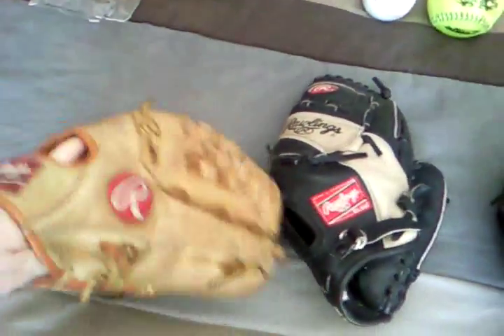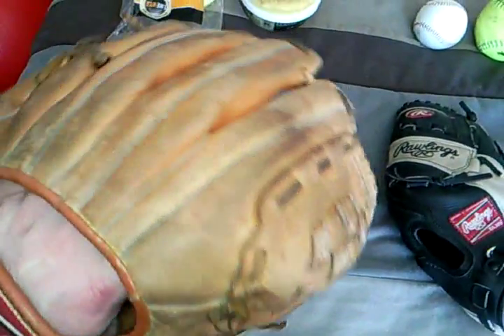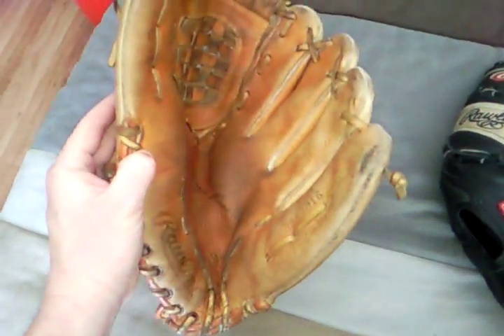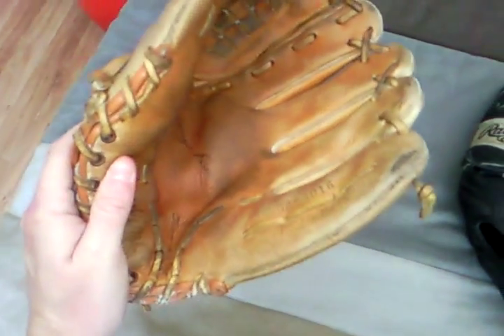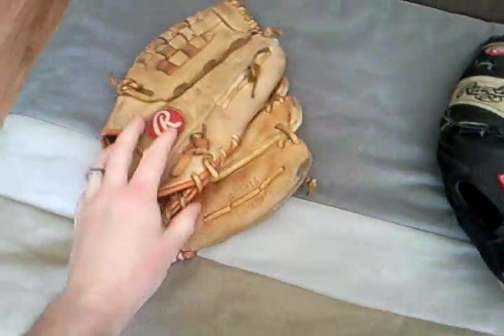I want to start off right here with my Hall of Famer — the Tony Fernandez Signature Series Rawlings. I've had this glove since grade 7, and I'm 28 years old now, so I've had it for a long time. I just can't part with it, but I've retired it — I will never get rid of it. Everybody's got that glove they've had their entire life. She's really worn out. It was really dried out at one point, and then I used some conditioner — which I'll get to later — and it actually brought the leather really soft, brought it back to life again.